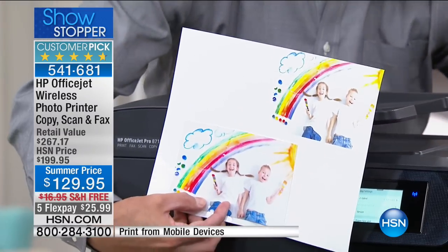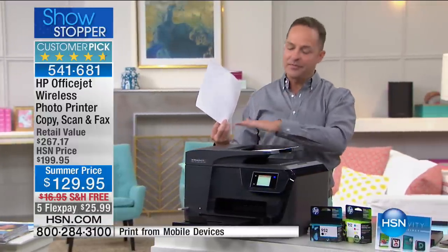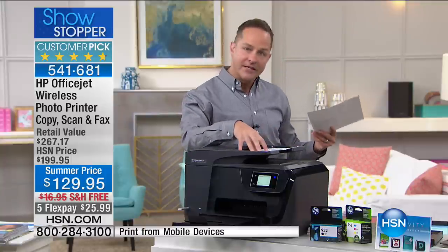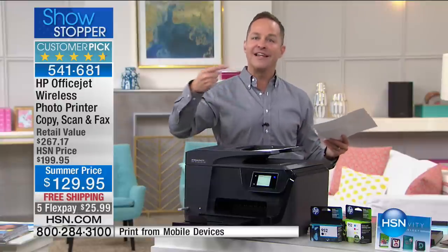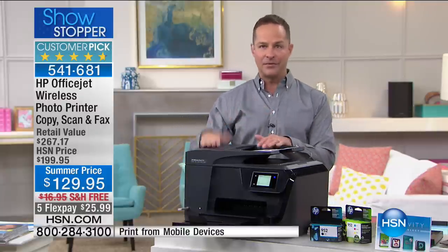This is a 35-page auto document feeder — they used to have a 25-page feeder. Now it's 35 pages. This has a 30,000-page-per-month duty cycle, which is also larger than before. This is the latest version of the HP OfficeJet 8710. Frankly, it's the printer that just keeps on taking a licking.